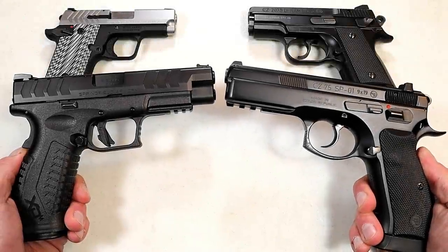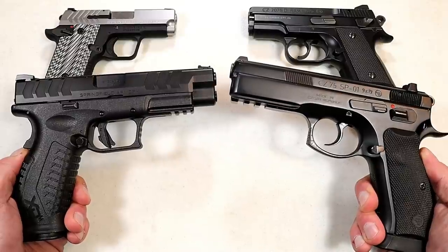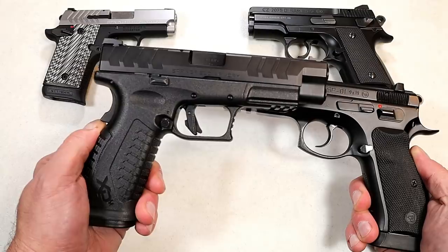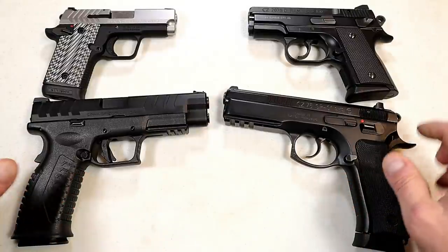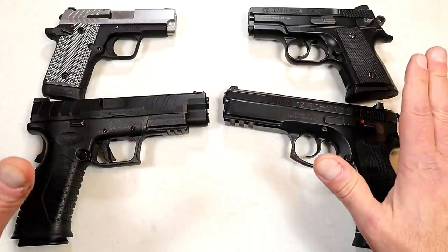Hey there friends, thanks for checking in. It's time for another handgun showdown where the viewers of this channel decide which manufacturer produces the better handguns. This time we've got Springfield Armory vs. CZ. This will be a tight showdown, although I have to say CZ is yet to lose a handgun showdown from the viewers of this channel.